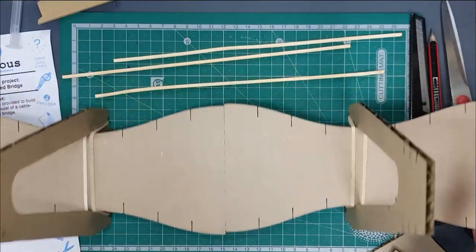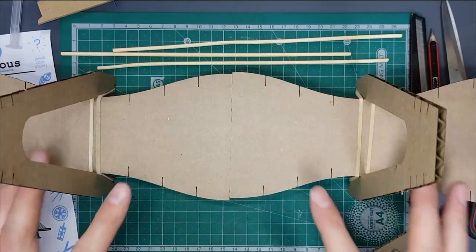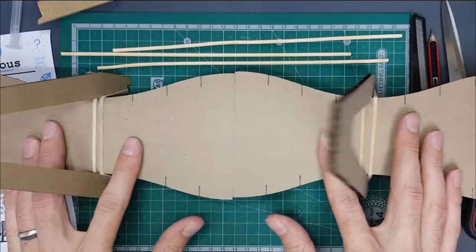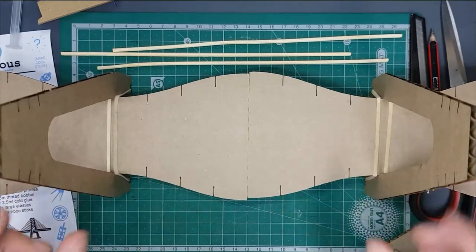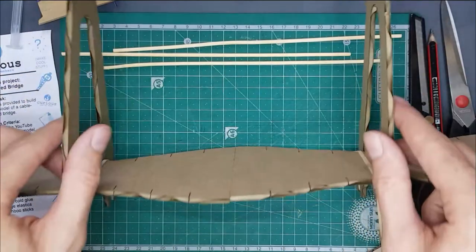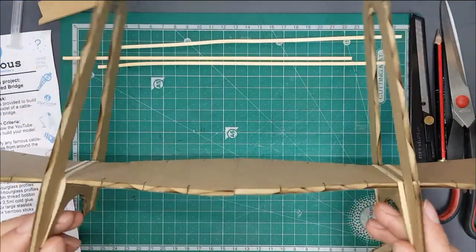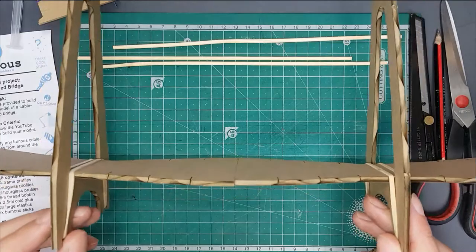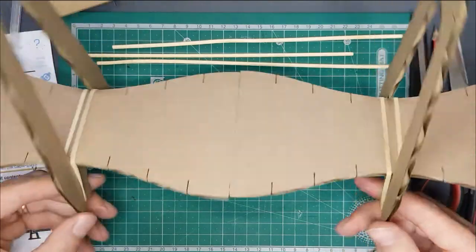We've got these two sections stuck together now, and at this stage it's really cool to see how much movement the deck has and how wobbly the towers are. This is really cool because when you add in the cables you suddenly see how much more strength and rigidity you're adding to this bridge.